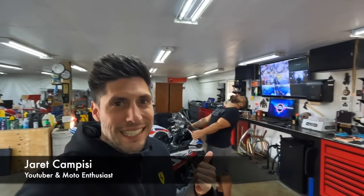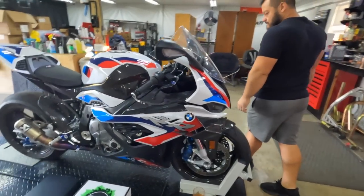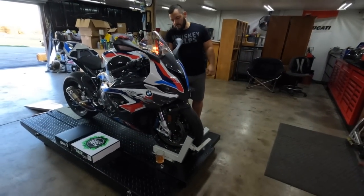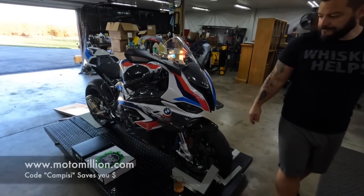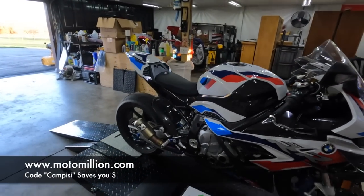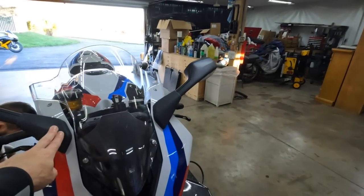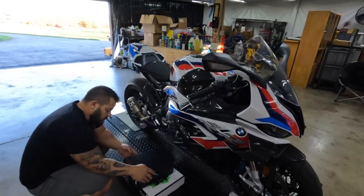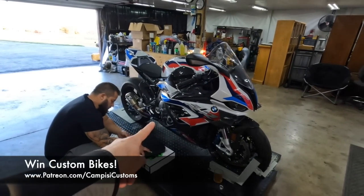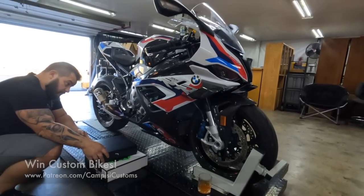What is up guys? You're Campizzi with my good buddy Dotto. Welcome back to the channel. Today's going to be a really fun video because we're starting back on the mods for the M1000RR. A lot of the performance mods are done and now we're going to get to work on making this thing even more beautiful. All the carbon from Moto Million has arrived except for the tank and the subframe, so we've got a ton of stuff to do.